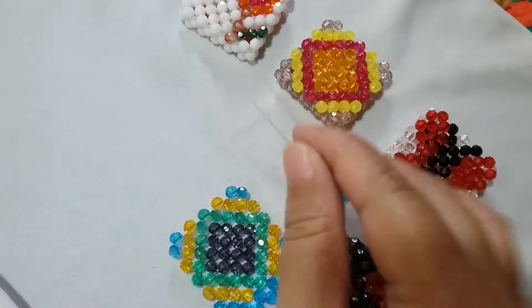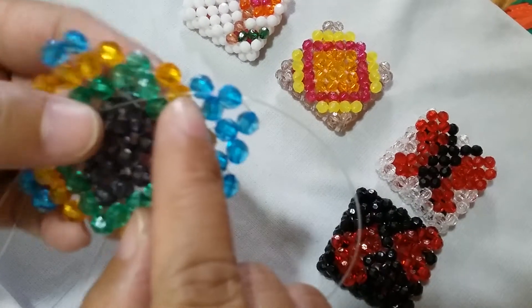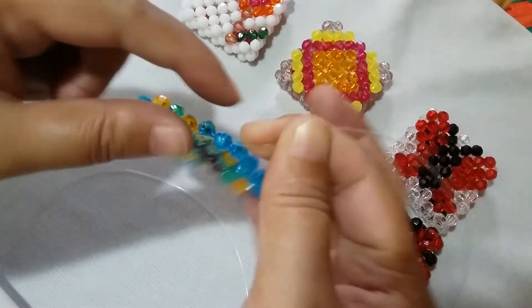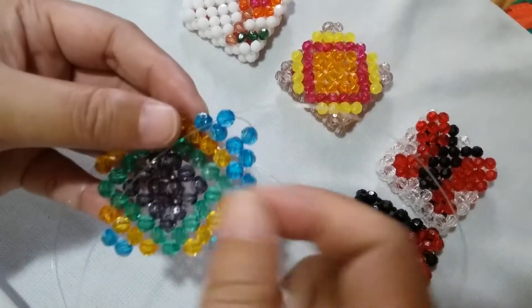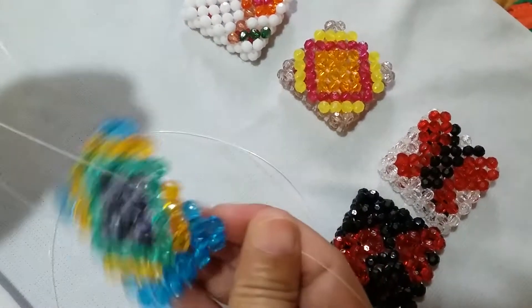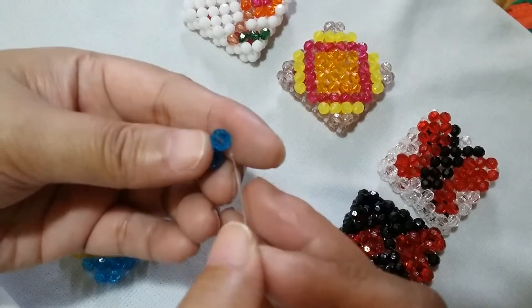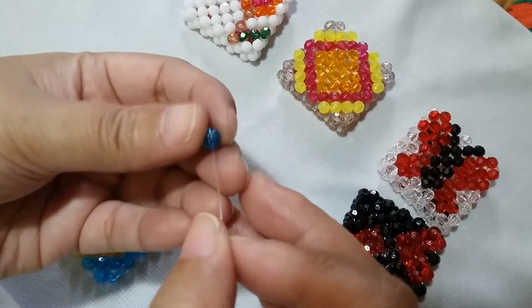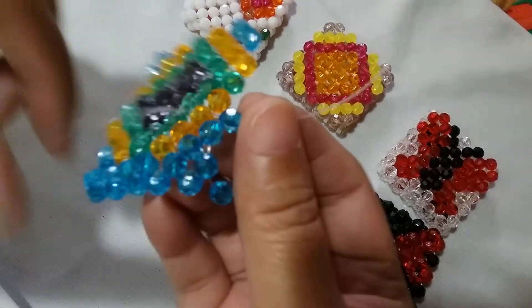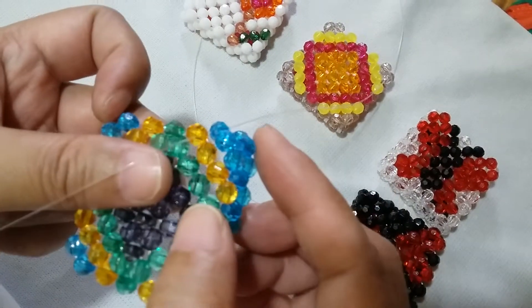Since we're in the corner part now, the first corner — you will see that the bead that is adjacent is linear to the first one. What you need to do is insert your left string to that one adjacent bead, then put one blue one on the right and salikop. Now you'll see the beads are folding to the left — we have that corner part there.